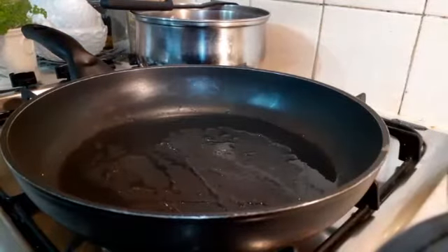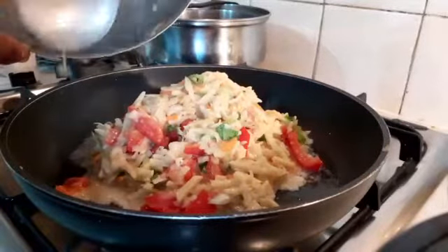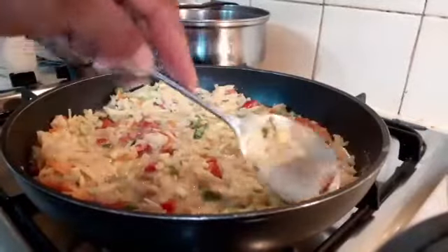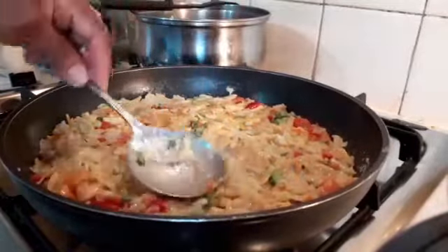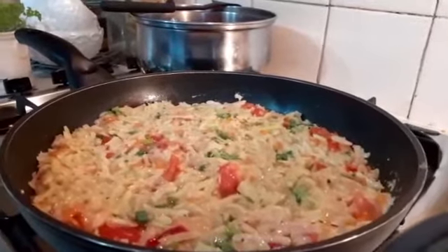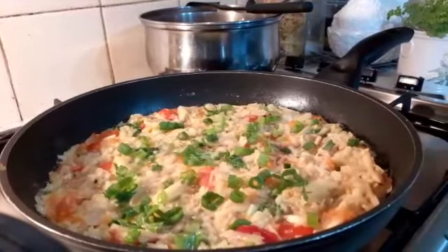My oil is already in the frying pan, so I'm going to tip the mixture in. I give it a little time in the pan — about 12 minutes — then transfer it into the oven to finish cooking.